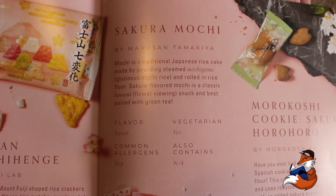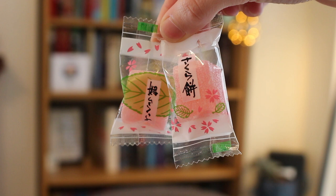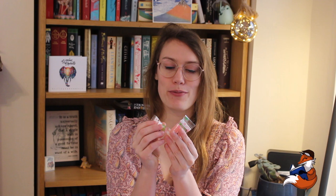Sakura flavour mochi is a classic hanami flower viewing snack, and best paired with green tea. It's sweet, contains soy, and it's vegetarian. I absolutely adore mochi. My friend Winnie can vouch for this — we had a little mochi party. I adore it. It's so squishy.